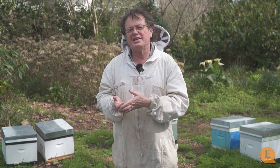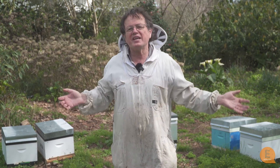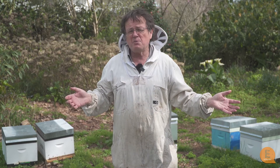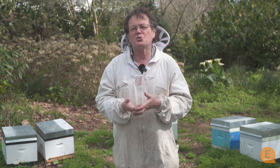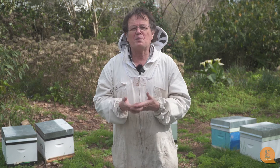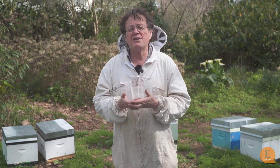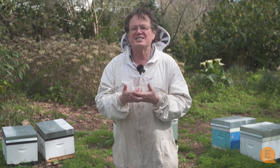Unfortunately the next year for both of those businesses was one of those years we get in New Zealand where suddenly there's no honey anywhere — bees can starve to death in January and February because there's nothing. The two queen hives, because they had a whole lot more bees, had to be fed a whole lot more, so it suddenly became unpopular. If the second year had been another good year, I think every hive in New Zealand now would be double queened; we just never got the traction it needed.